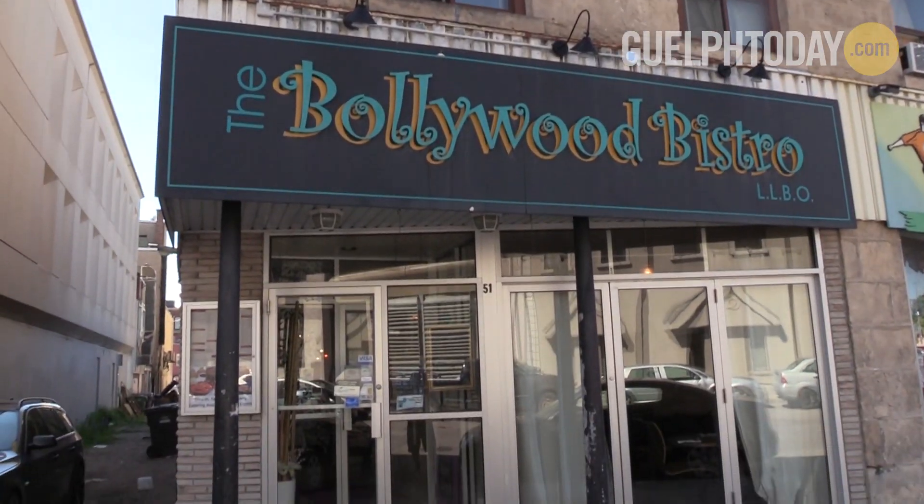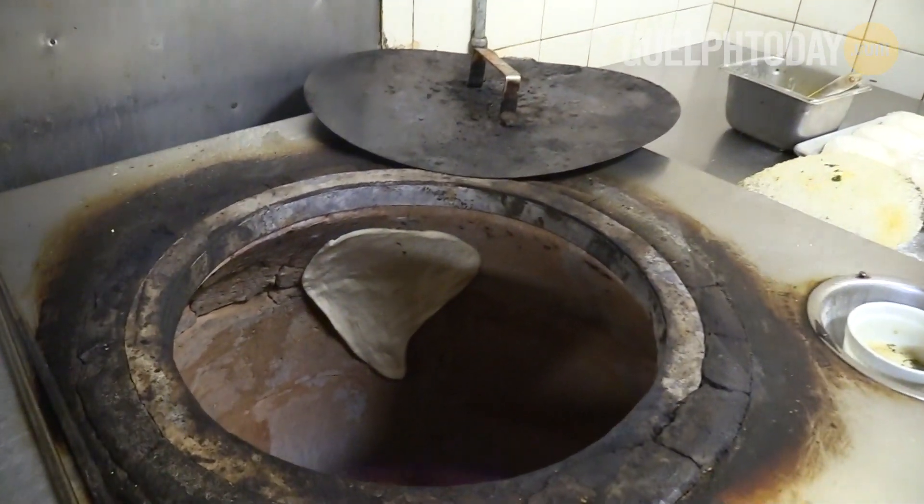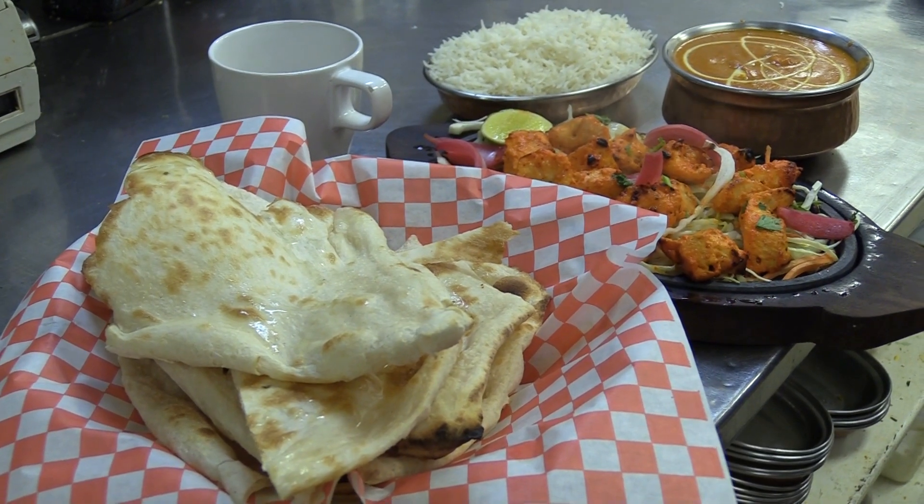We're here at Bollywood Bistro, a family-run business in the heart of the city where they use a tandoori oven to make traditional naan bread. Today they're going to show us how it's done and serve it with some delicious tikka masala and butter chicken.